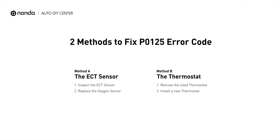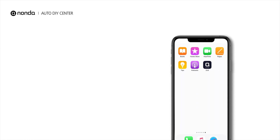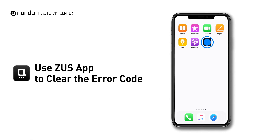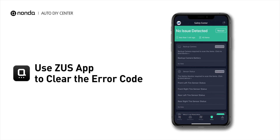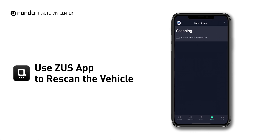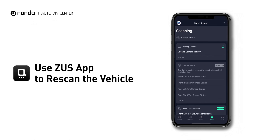So here are two of the most practical solutions to fix the P0125 error code. After the repair, you can now use the Zeus app to clear the error code, and tap the Rescan button one more time to make sure everything is fine with your vehicle.